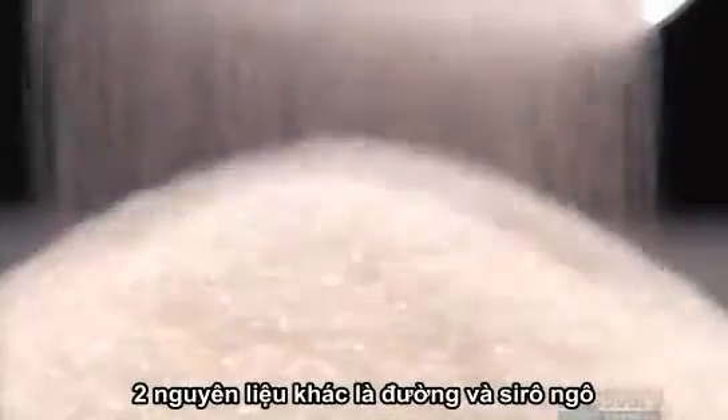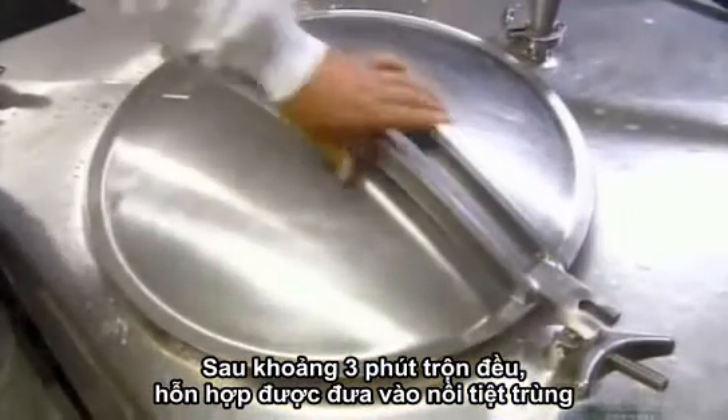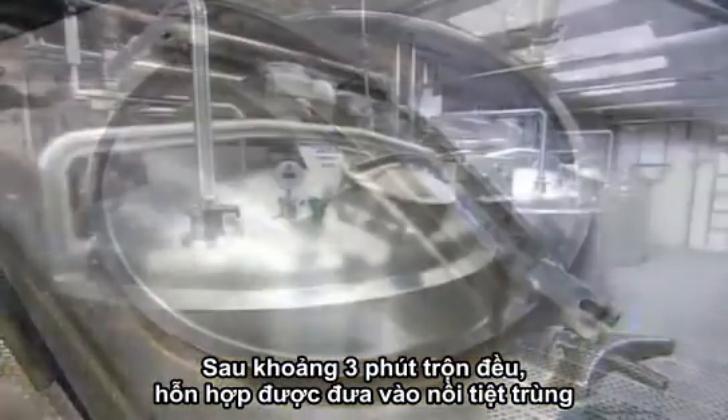The other ingredients are sugar and corn syrup. After about three minutes of mixing, a pumping system moves the mixture into large pasteurization tanks.